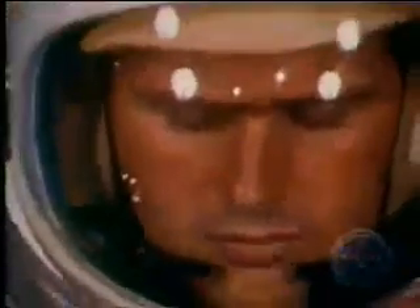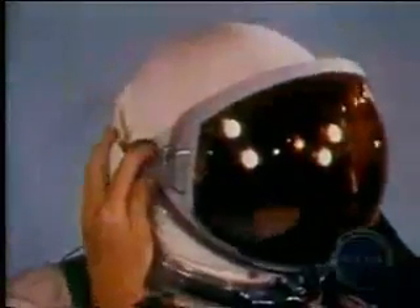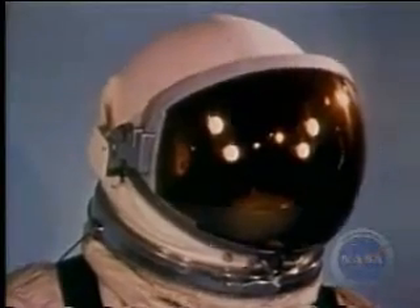The EVA helmet has three visors. The inner visor is the normal suit visor with sealed-in suit pressure. Over it are two special visors, which are detachable and need not be worn throughout the entire mission. The outer, or sun visor, is easily recognized from its gold coating. It reflects both visible light and infrared rays. With it attached, only 10% of the sun's visible light is admitted.